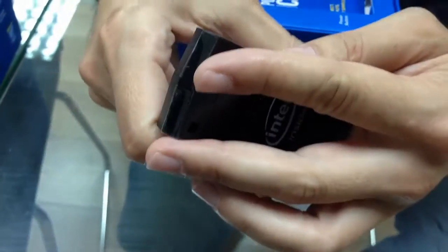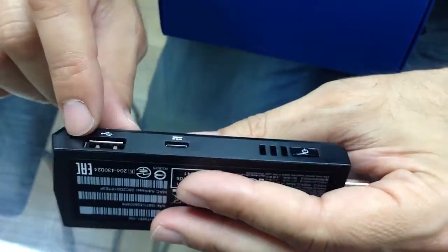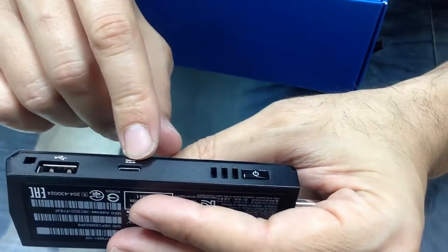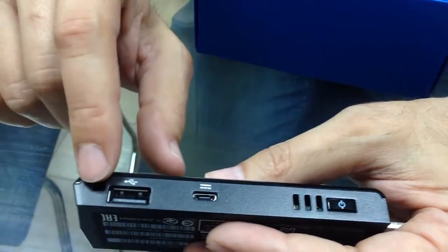And what do we have here? This is a microSD card slot. On this side, you can see there's a USB port. This is for power. You have the on-off switch, and this is a security notch.